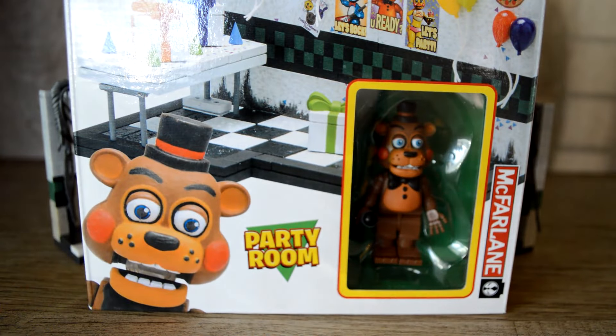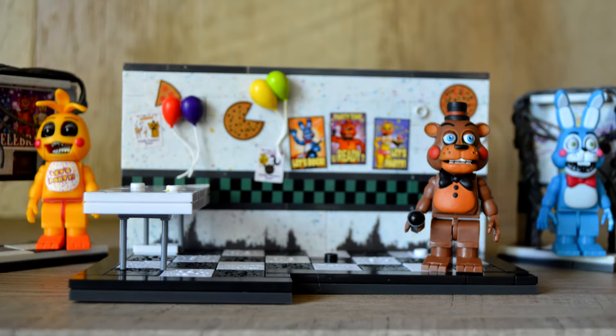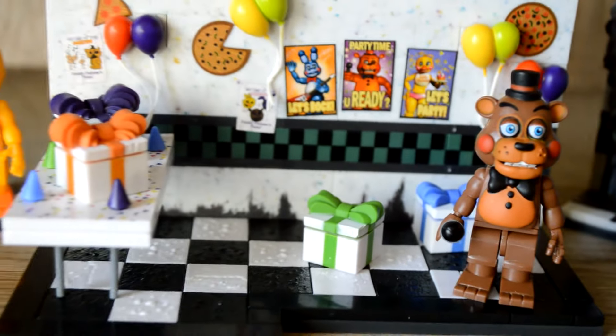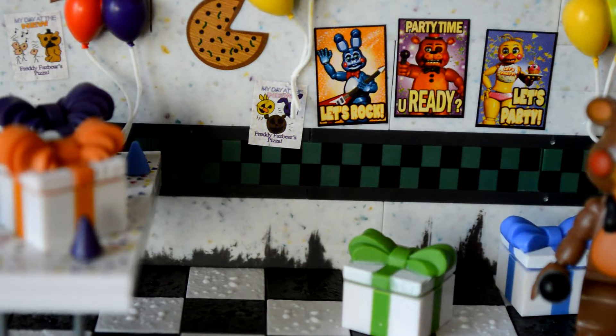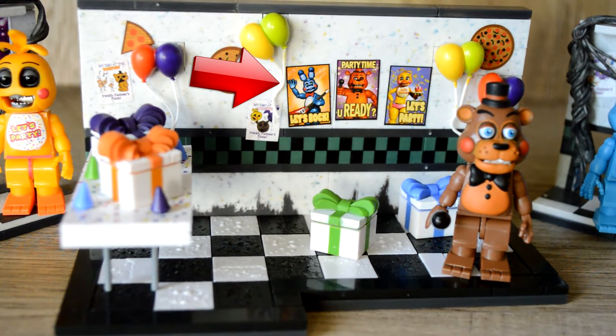Let's start with Toy Freddy in the Party Room. This is more of a medium-sized set with 110 pieces. Let's decorate! This set looks fantastic — tons of party decorations, presents, party hats. I love the nasty beat-up lower wall and textured floors. Like in previous sets, we got more mini posters that are straight out of the game. I really love this set.